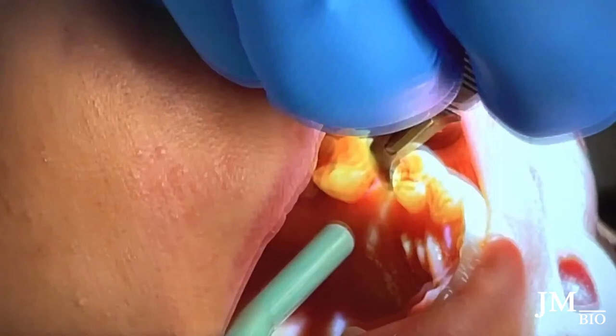Even though she has plenty of keratinized tissue, I'm still directing my incision slightly lingual to the crest — just in case I need to gain any keratinized tissue on the buccal. It's very minor, but she's got plenty of good tissue.